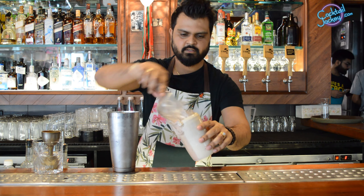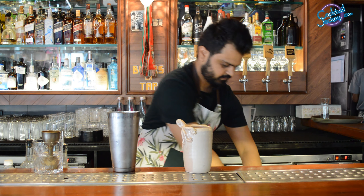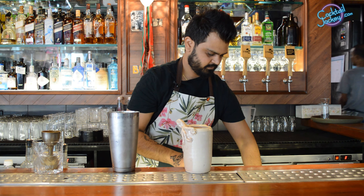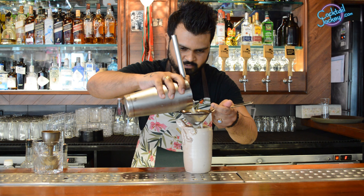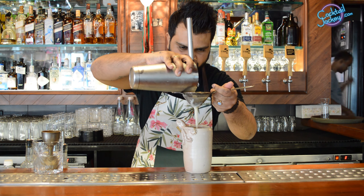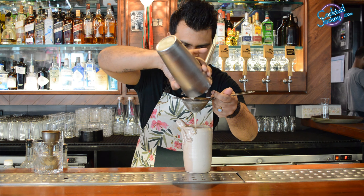Add some ice in the cocktail glass and double strain the cocktail.